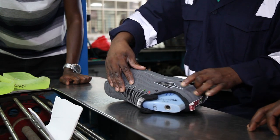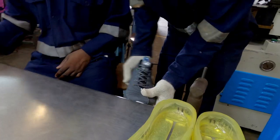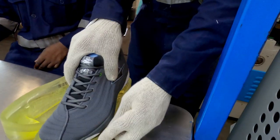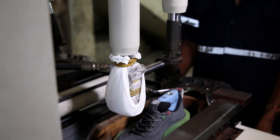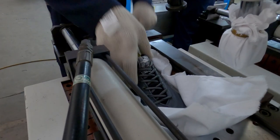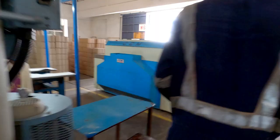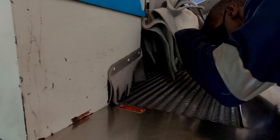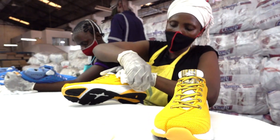The sole attachment process is quite key because it determines how the shoe is going to look once everything is done, as it is one of the final processes of shoe production. After the sole is attached, it goes through a cooler that cools the shoe down, since it had just been through the heat tunnel and is quite warm at that point.